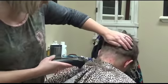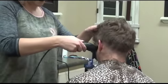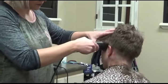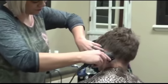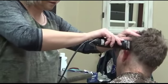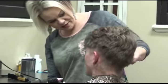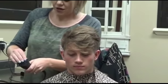Let me just make sure that's even on the one. We'll be able to blend that once we do the two. Then you'll just want to look in the front and make sure it's about even on both sides with the number one. Then we're going to switch out — I'm going to put on the number two.